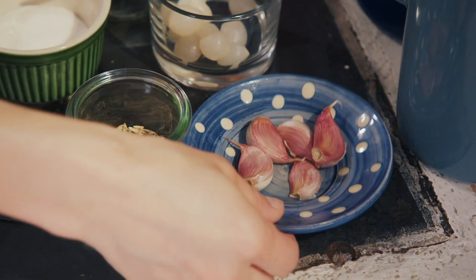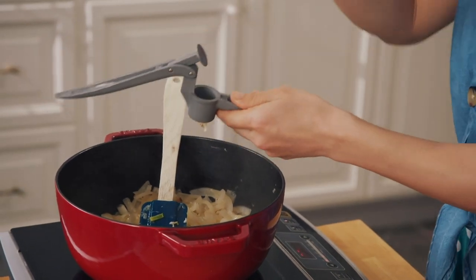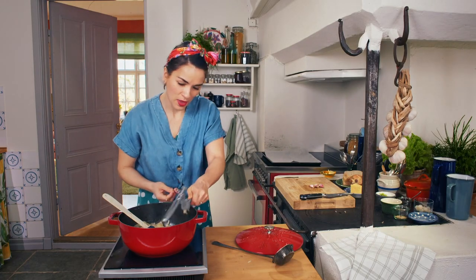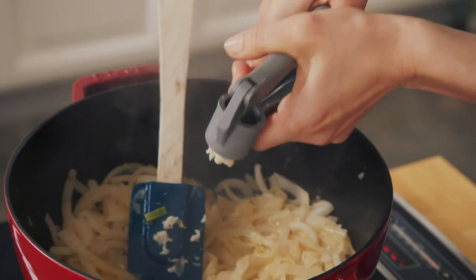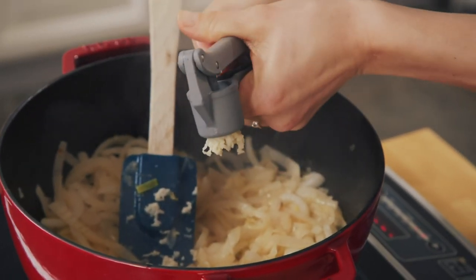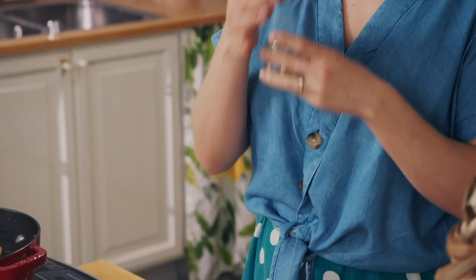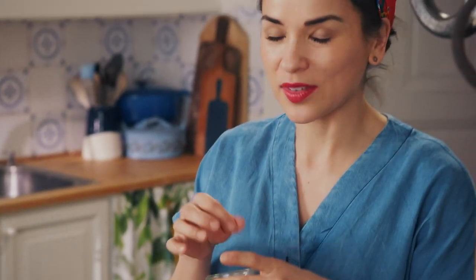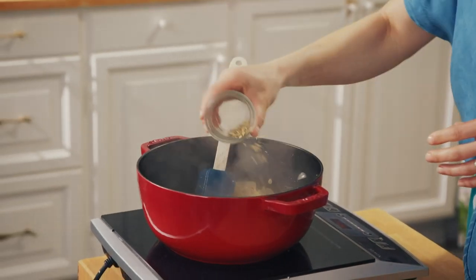I've got five cloves of garlic, crushed straight into the pot. The great thing about the garlic press is you don't even have to peel the garlic. I'm going to add some fennel seeds — about a teaspoon. Fennel seeds have this lovely light aniseed flavour, which some people are not so keen on, but in this recipe all it does is give the soup an extra bit of warmth.